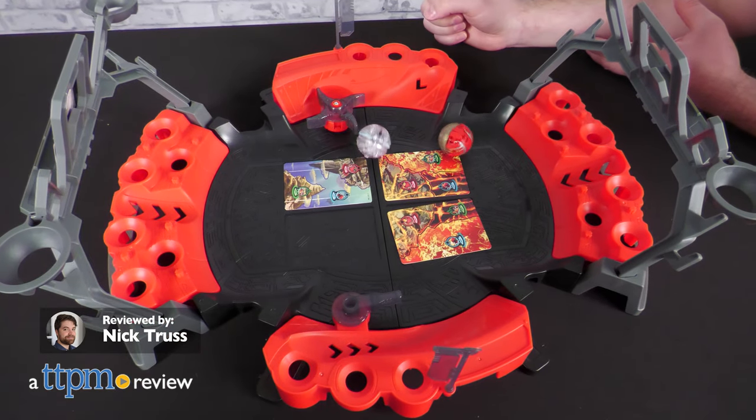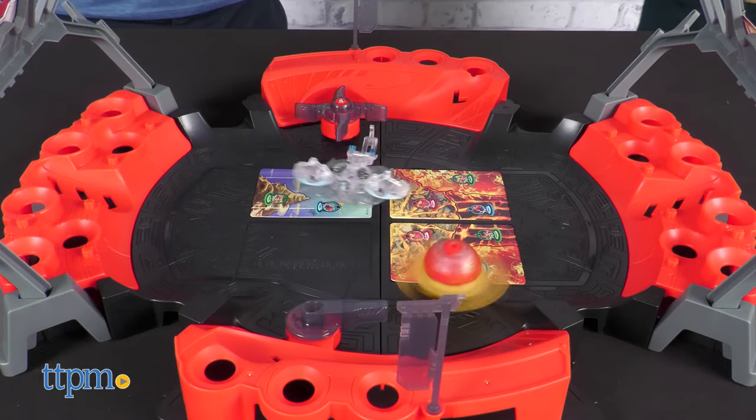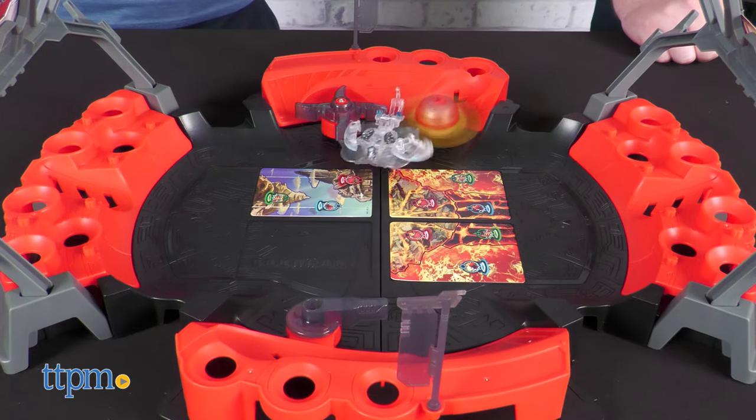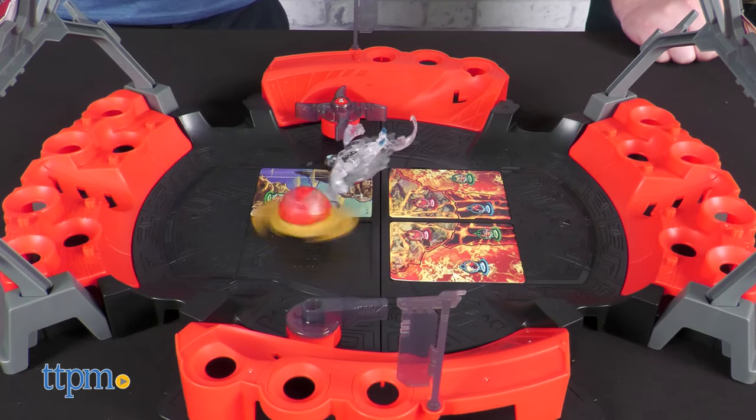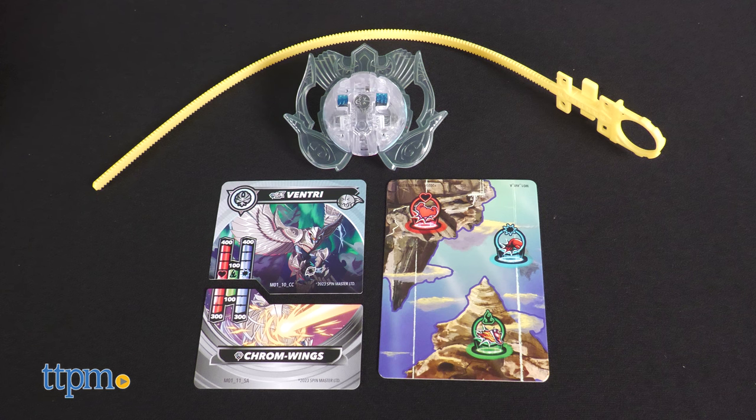Bakugan has always been ballin', but did you know they're actually spinning now too? It's true. In this review, we're taking a look at the 2023 Bakugan Battle Arena and Special Attack Dragonoid bundle, plus a Special Attack Ventry Bakugan pack from Spin Master.